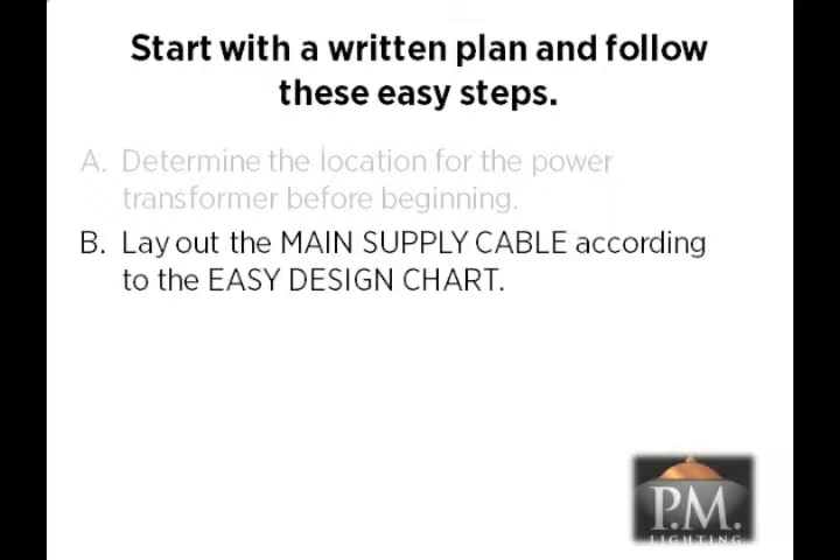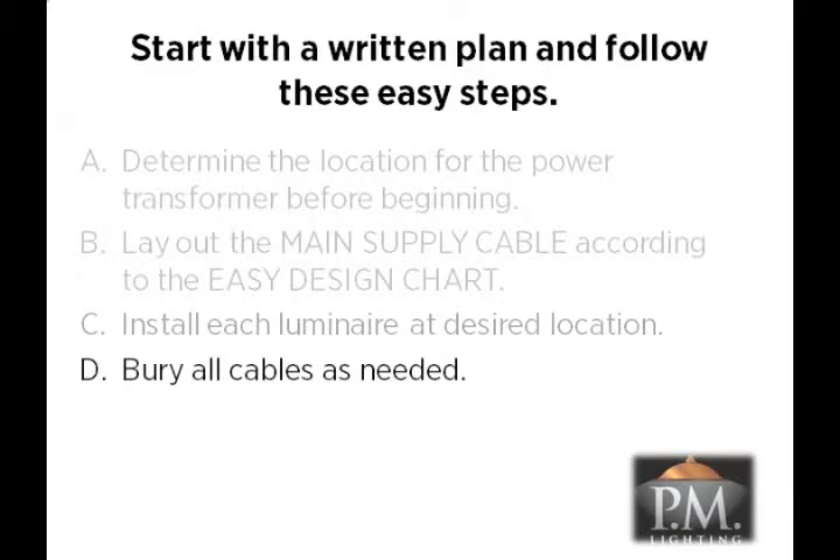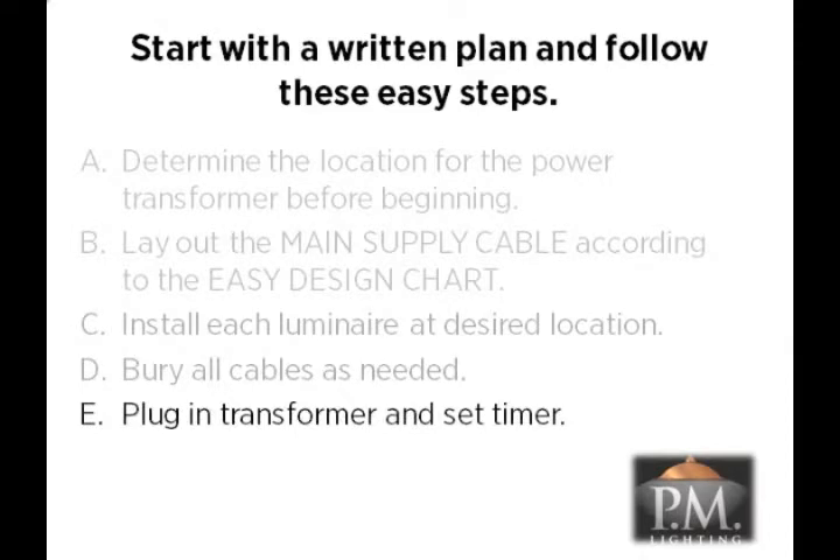Third, install each luminaire at the desired location around your home, connecting the fixtures to the main supply cable. Since LED fixtures operate within a voltage range and use a fraction of the wattage of old style halogen fixtures, you can simply connect these LED fixtures one after another in series with minimal voltage drop. Fourth, bury all cables as needed up to six inches underground. Finally, plug in the transformer and set the timer.